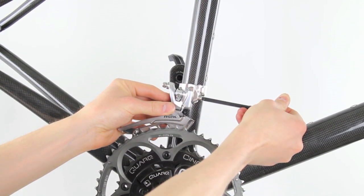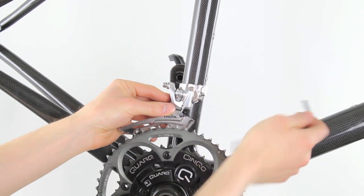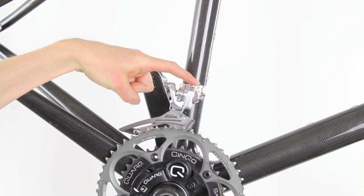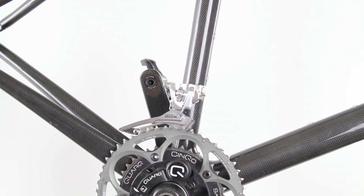To finish this off, you're going to use your torque wrench. The recommended torque setting for this front derailleur is 5 to 7 Nm. Be sure to check the owner's manual for your front derailleur to make sure you have the proper torque setting.